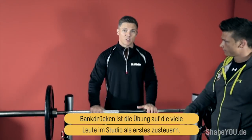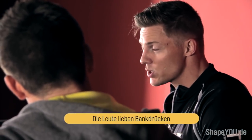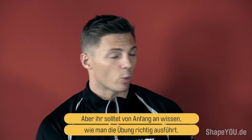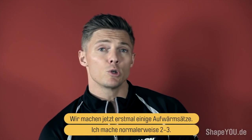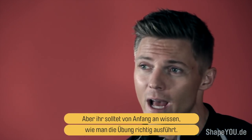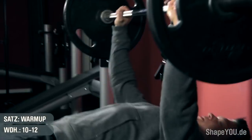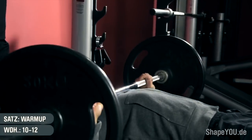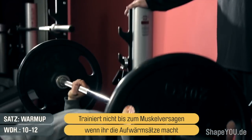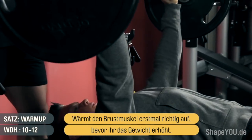When you first come into the gym, bench press is one of those first exercises you always gravitate towards. People love using the bench press, but right off the bat you want to learn how to do it correctly with proper form. We're going to do a couple of warm-up sets — usually two or three. If you're a beginner, really concentrate on form first. Don't train to failure on the warm-up set, usually 10 to 12 reps, just to get nice and warm in the chest before adding weight.